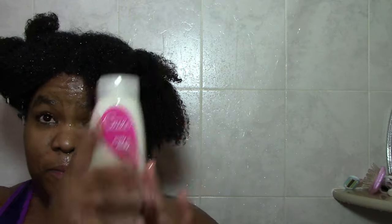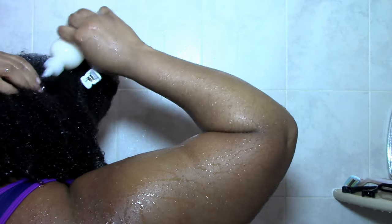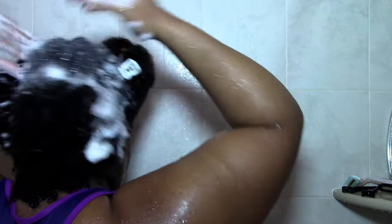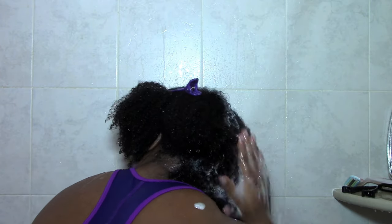Just take a look at this demo. I start off with the Beautiful Curl shampoo — I dilute it in water and put it in an applicator bottle, then apply it to my scalp. I use my hands to cleanse that section, run the shampoo down the length when I'm rinsing, and then move on to the next section.